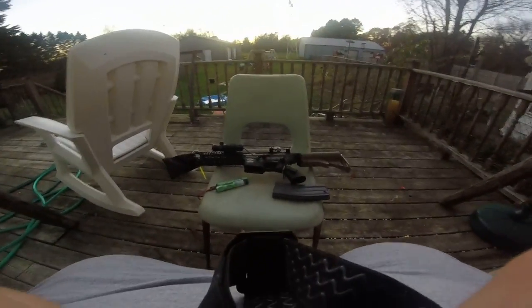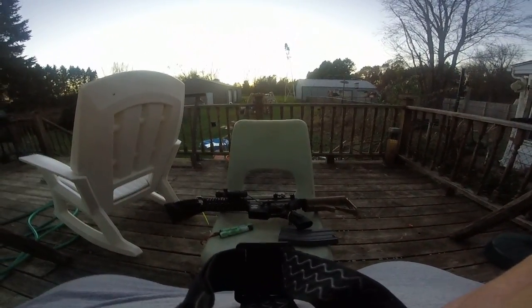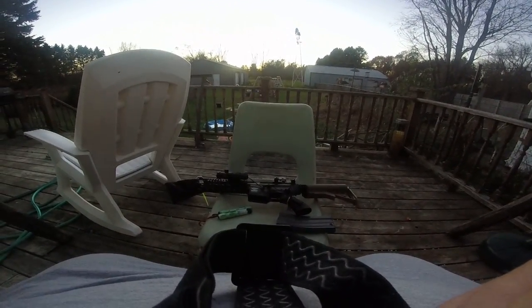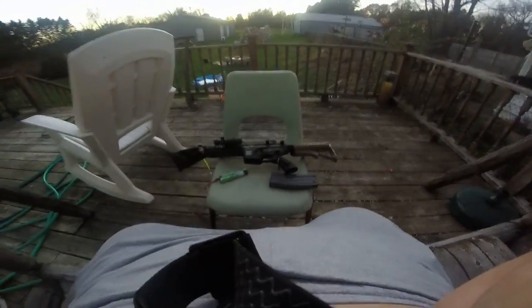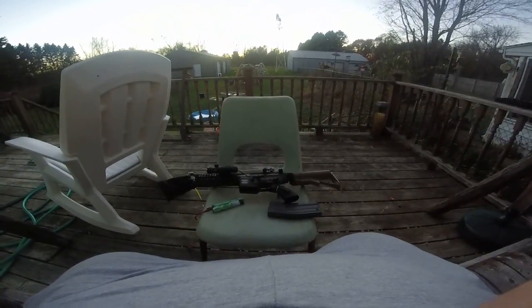Hello guys, and welcome to my review of the G&G Raider CM16. This here is the CQB version. I'm trying to keep those straps out of the way — I'm using my GoPro again.